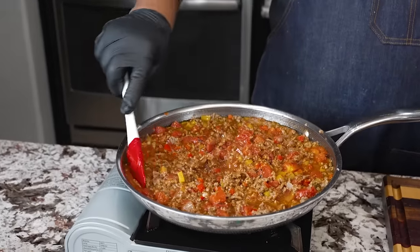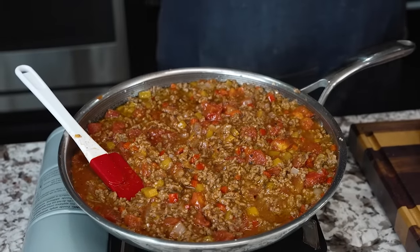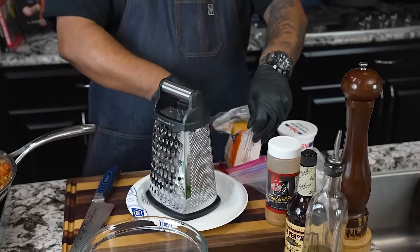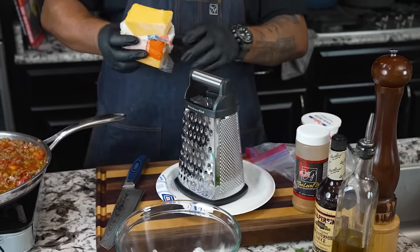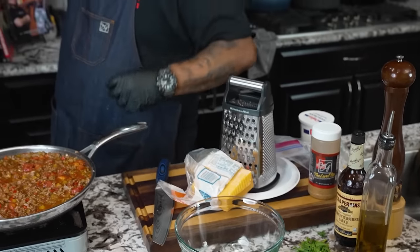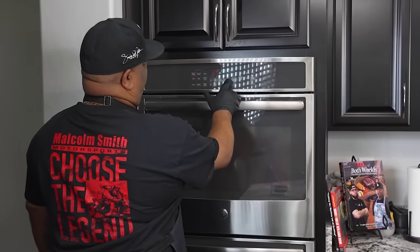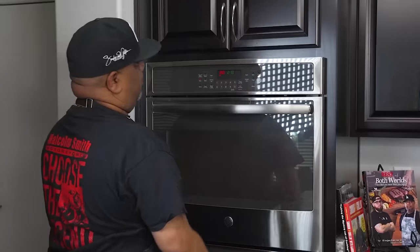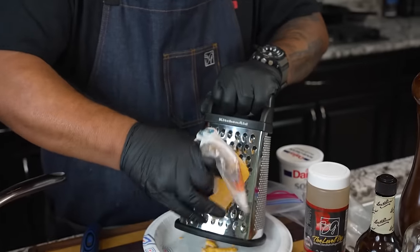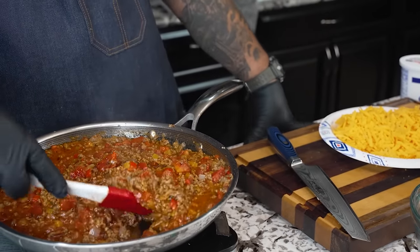By adding that extra half pound — look at that right there, that should get you going. We want to let this simmer a little bit while we do the rest of our prep. I always have block cheddar — I'm going to go ahead and shred my own. I practice what I preach. We'll use the bigger side of the grater since this is going in the oven. Speaking of the oven, now's a great time to preheat — 350 degrees, hit bake, hit start. Now we're really multitasking.